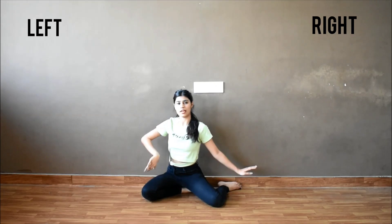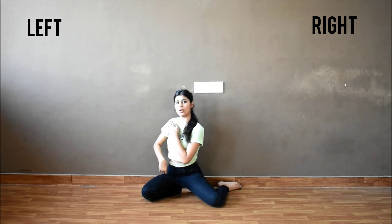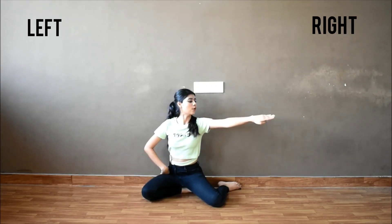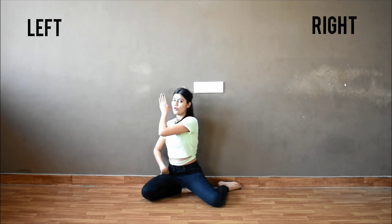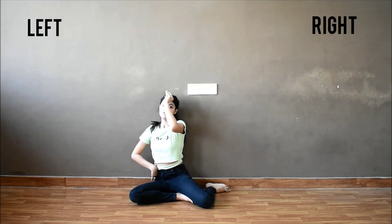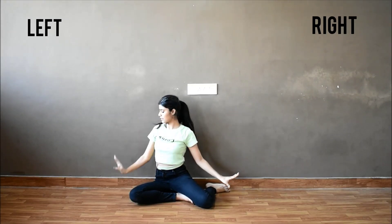From here, take your right hand to your chest. One, round and out. Then take your right hand back and from here to here. So this goes one, two, three, four, five, six.